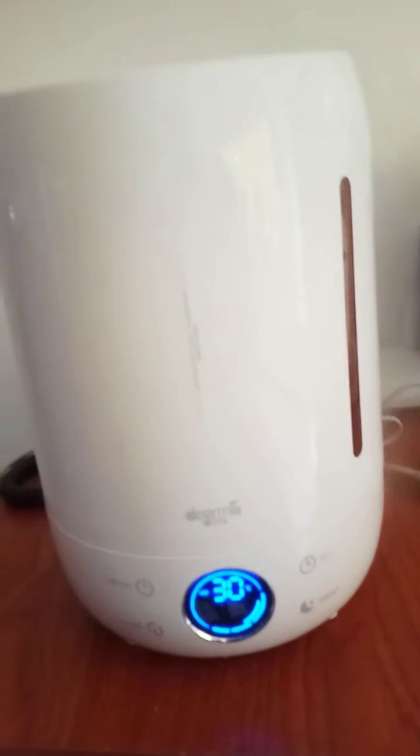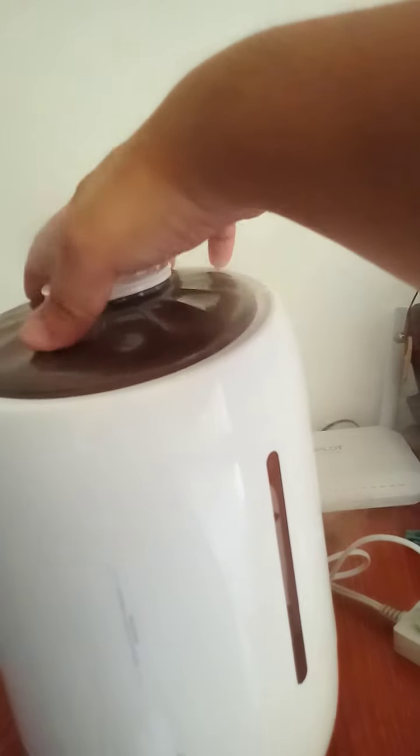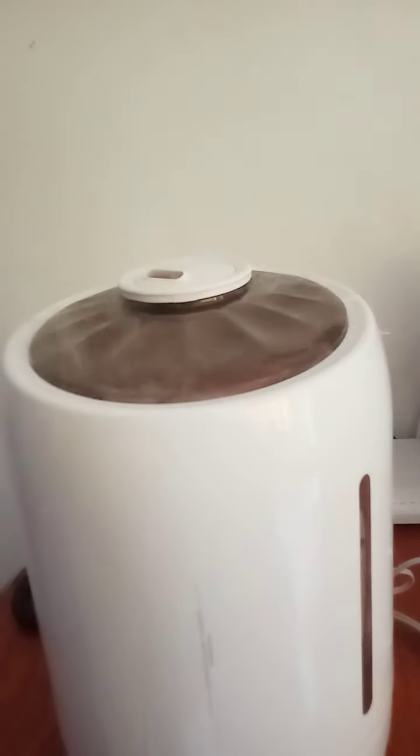Now you can see the fog is becoming very strong. If you want the cap to be covered here, then you can put it on. Look at the amount of fog going out! And you can also rotate it if you want.